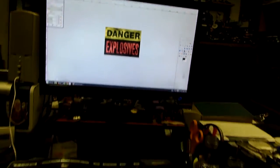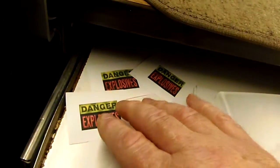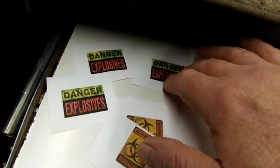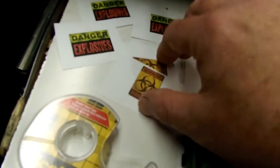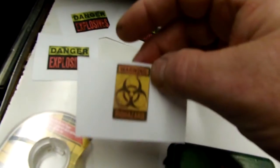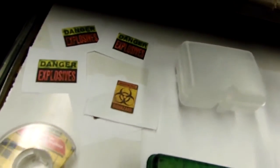Then go on the internet, find your warning stickers. I used GIMP and made three different patterns of weathering. I also made some other stickers for the larger ones I already have, and then primer.